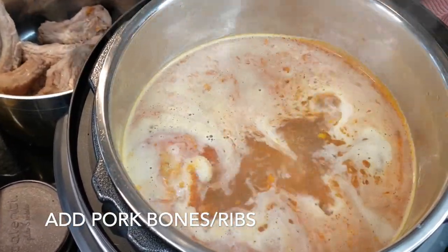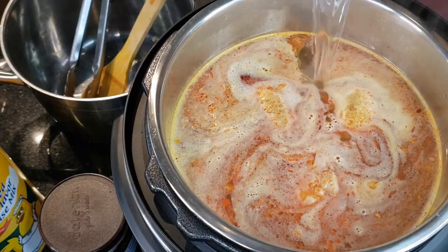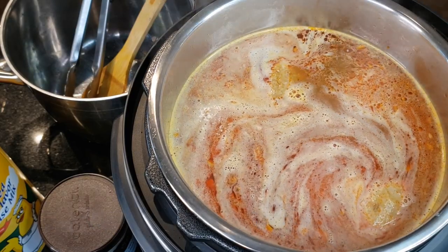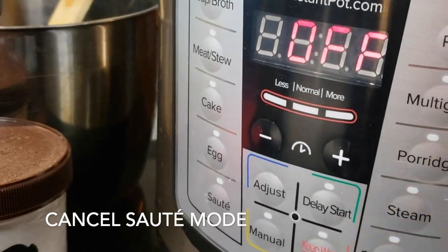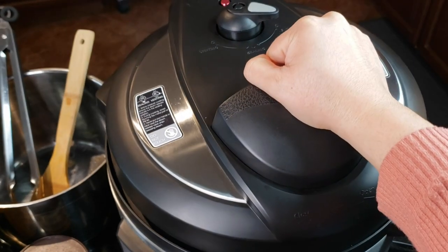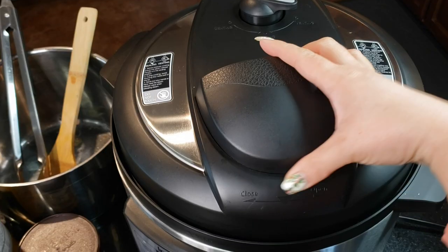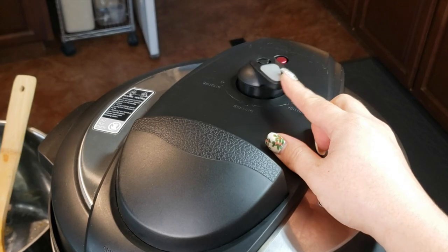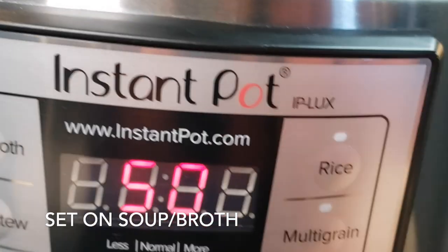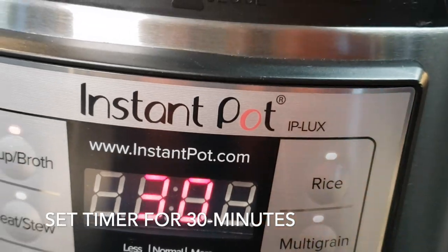And that's it for the seasoning. It's time to add the pork ribs into the pot. We're almost ready to let the Instant Pot work its magic. Fill the pot up to the maximum line, then cancel the sauté mode. With the vent open, secure the lid. Once the lid is secure, close the vent. Set the Instant Pot to soup broth mode and set the timer for 30 minutes. Once the broth is done, we'll be doing a quick release.